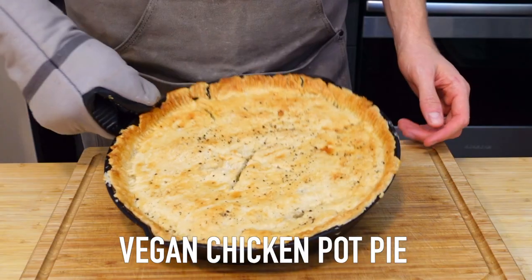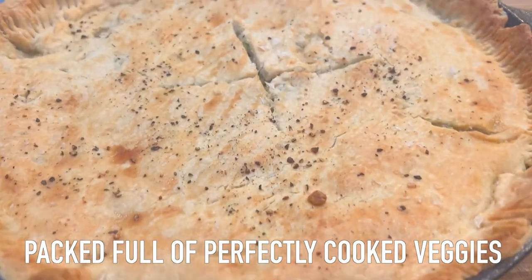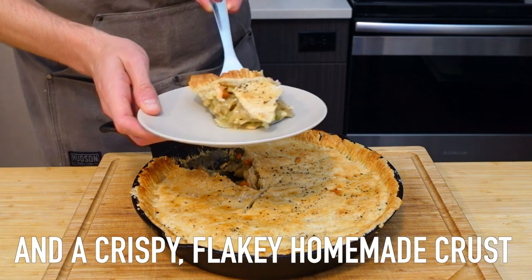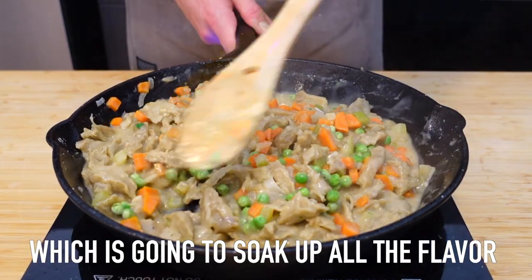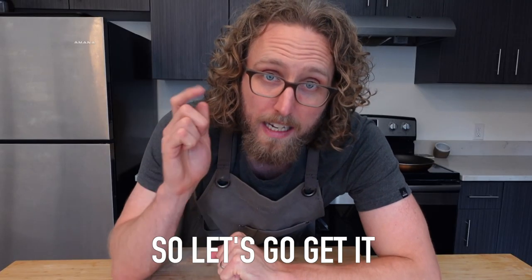Before we create this incredible vegan chicken pot pie packed full of perfectly cooked veggies and a crispy flaky homemade crust, we've got to make the star of the show: the chicken seitan, which is gonna soak up all the flavor we packed in this thing. So let's go get it.